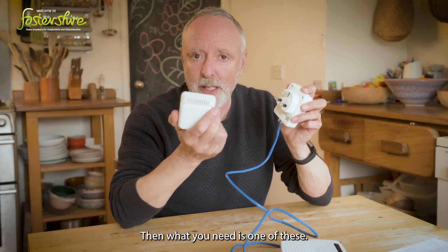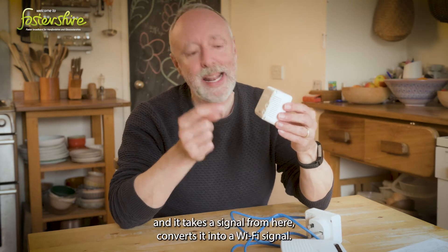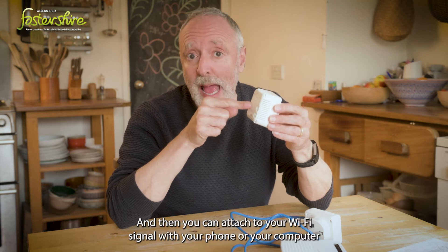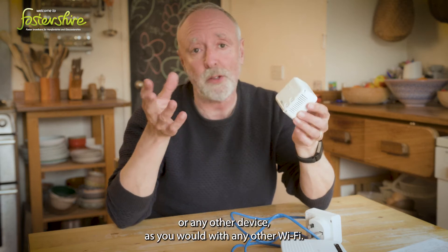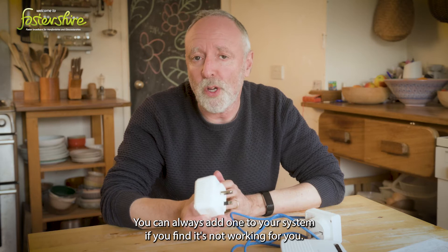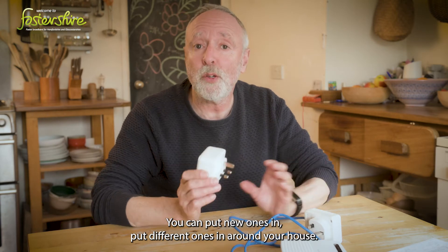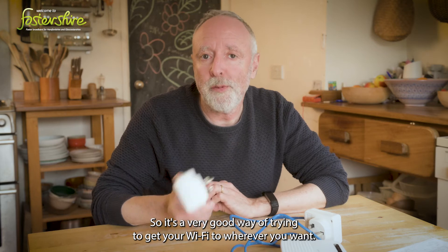Then what you need is one of these — this is a receiver. It plugs into any electrical socket and takes the signal, converts it into a Wi-Fi signal, and then you can connect with your phone, your computer, or any other device as you would with any other Wi-Fi. It's very flexible because you can have as many of these as you want. You can always add one, rearrange them, or put different ones in around your house.